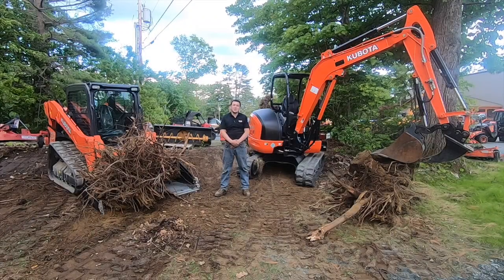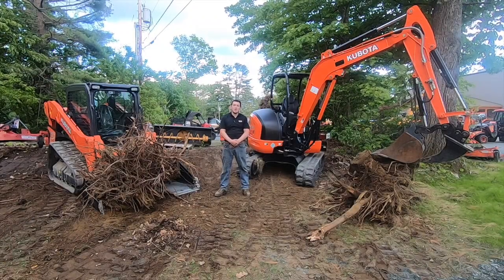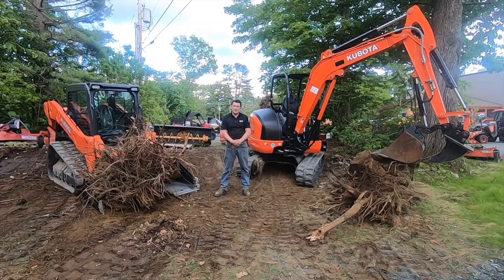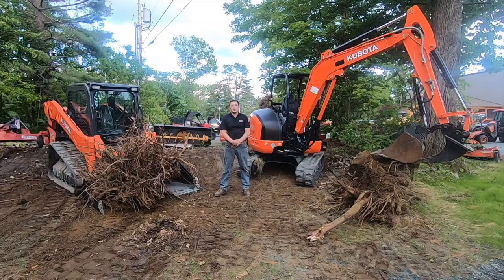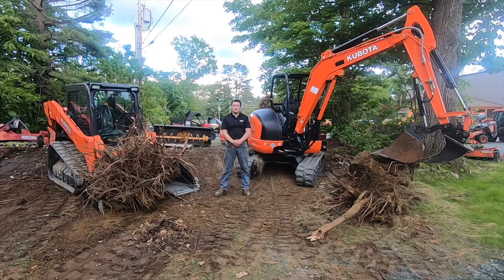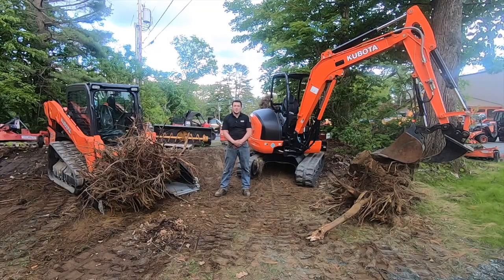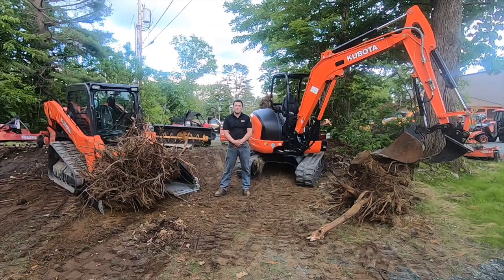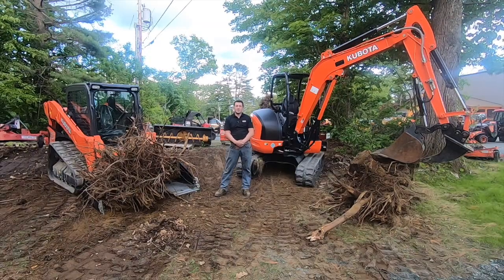If this video has generated questions about Kubota's compact construction equipment or some of the attachments we used today, please feel free to reach out to our Pittsford, Vermont or Plainfield, New Hampshire location, or visit our website at townlineequipment.com. For other videos like this, please visit our Facebook page, Townline Equipment. Thank you and have a good day.